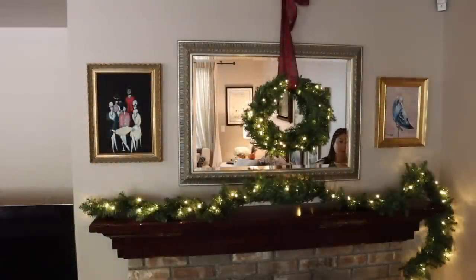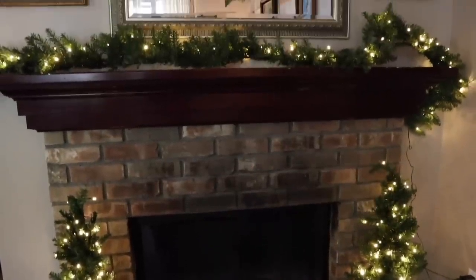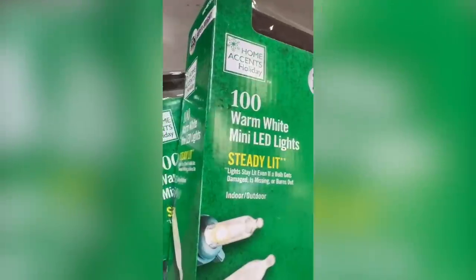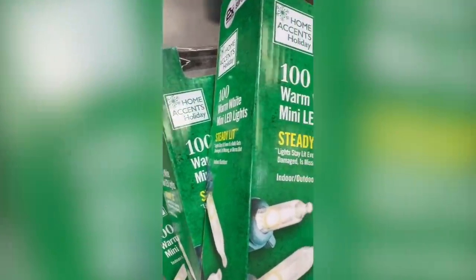By the way, the painting on the left — the one of the people at the table — is by artist Rebecca Lee, and the bird painting is by artist Jose Trujillo. A day has passed, and I've snuck off to the hardware store to buy some Christmas lights, so I can now check that off my to-do list too.